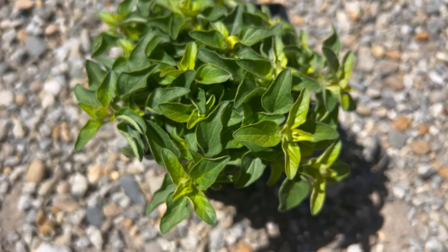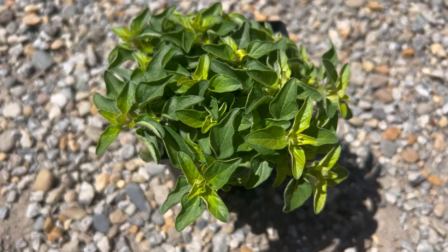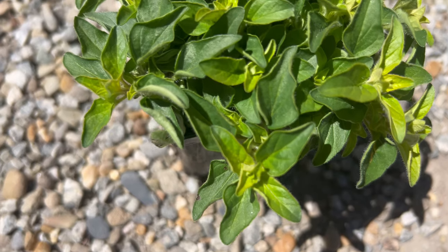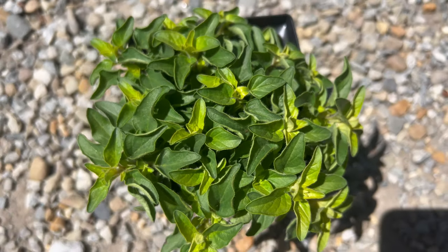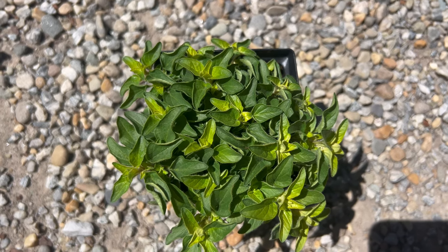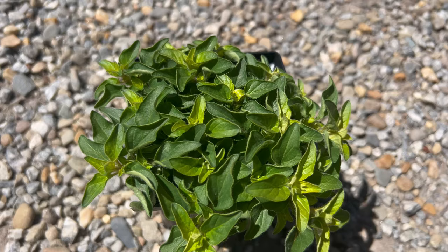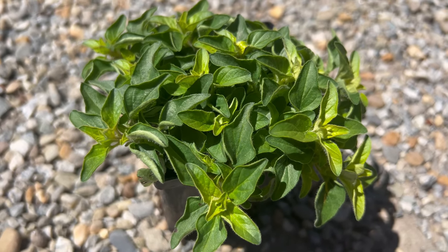Marjoram golden pairs well with a variety of culinary and ornamental plants in the garden. It complements other herbs such as basil, parsley, and thyme in herb gardens or mixed containers. In vegetable gardens, it can be interplanted with tomatoes, peppers, and eggplants to enhance flavor and attract beneficial insects. Marjoram's golden foliage also provides a striking contrast when planted alongside dark green or purple-leaved plants.